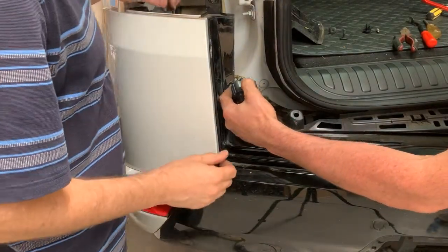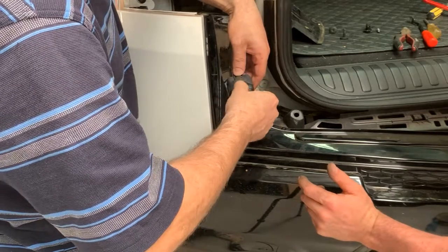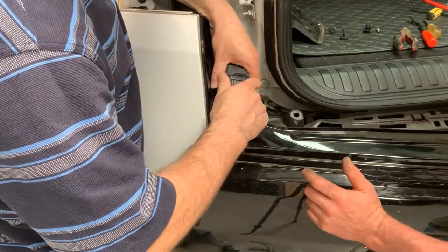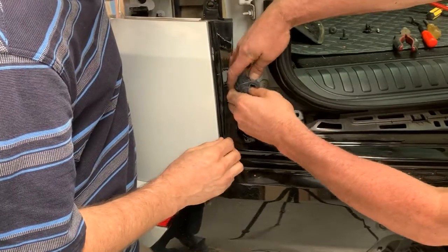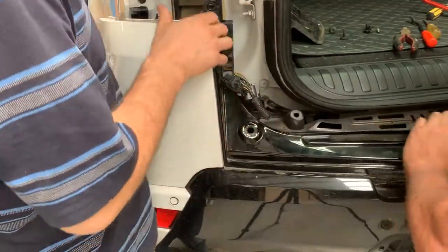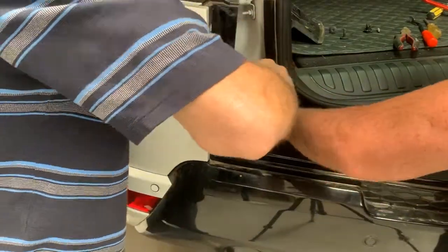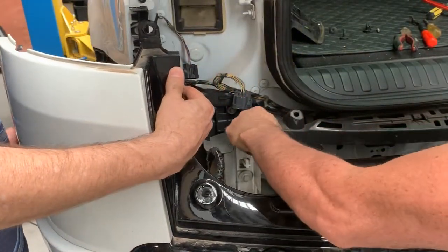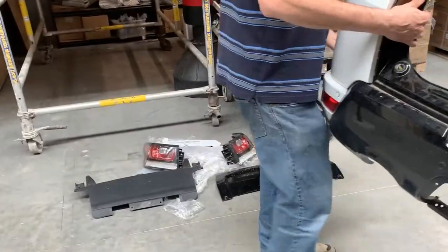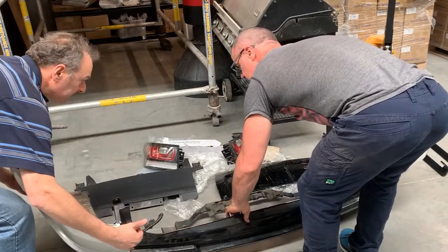We've got the bumper off. Grab that bumper and see if there's anything else attached as we slowly take it off — we've got another wire here. You can see it's just hanging in there. Bumper is off. We're going to put the bumper over here. I've got a sneaking suspicion that removing it will turn out to be the hardest part of the job.